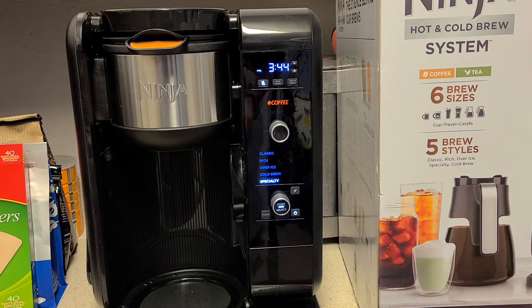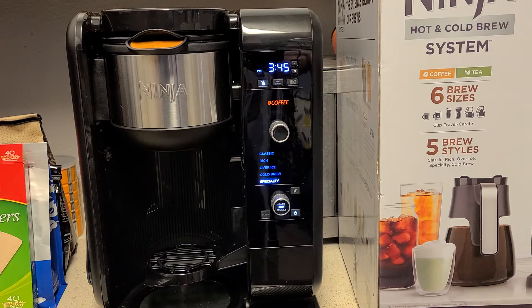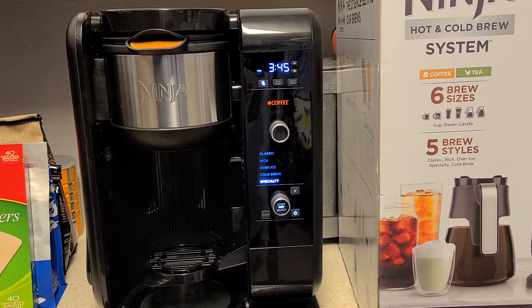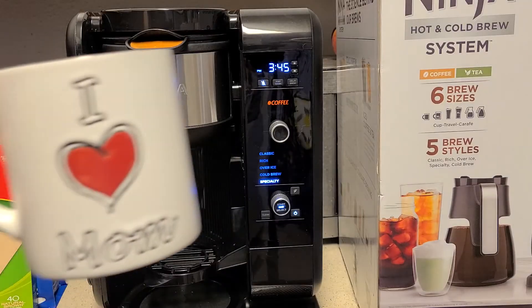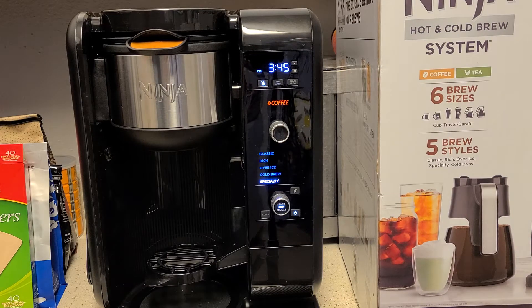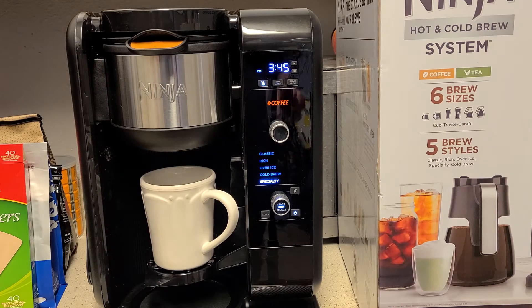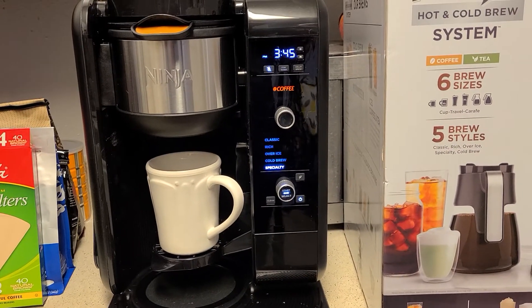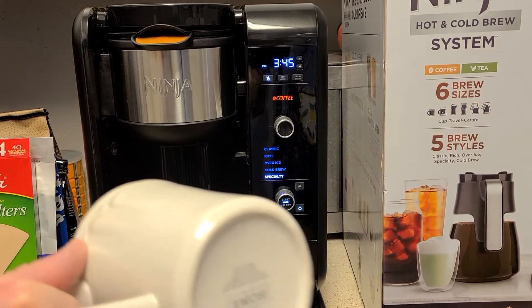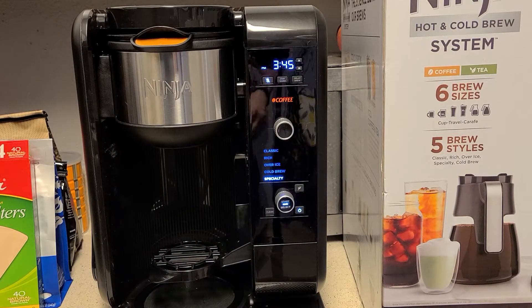You have your choices for classic, rich, over ice, cold brew, and specialty. The specialty setting is pretty popular — you add a little kickstand and can place a smaller mug underneath. To give you a size comparison, a standard-sized mug fits perfectly, but my larger iHeartMom mug has a base that's too wide and hangs over the edge. There is a rubberized grip on the kickstand, but if your mug's base is larger than the platform, it may struggle to stay on without potentially falling over.